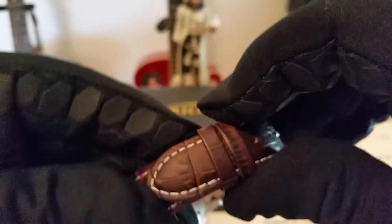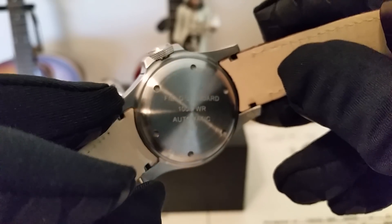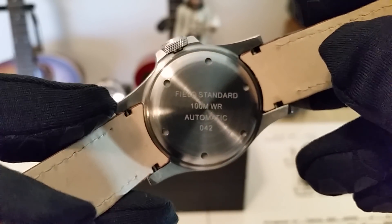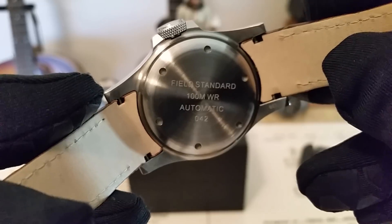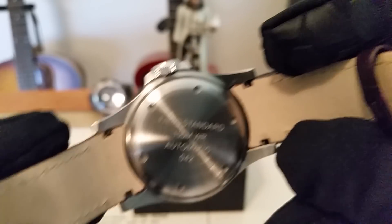Let's take a quick look at the case back. On the back you've got 'Field Standard,' water resistant to 100 meters. Nick said when he was creating these watches he pressure tested them really well, so the water resistance is solid. There's a screw-down case back, 'Automatic,' and it says '042' — probably referring to a serial number. And then on one of the lugs it's got a number as well, like '236' or something — these nicely done details throughout.